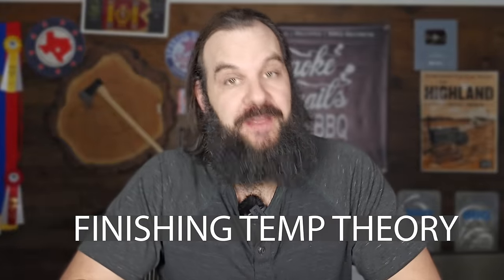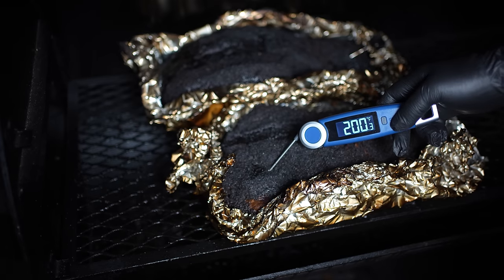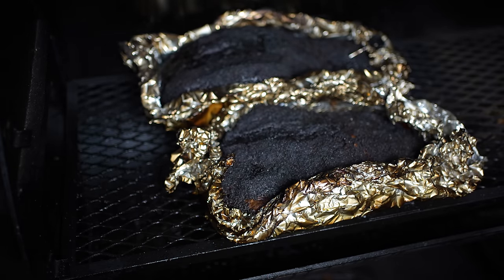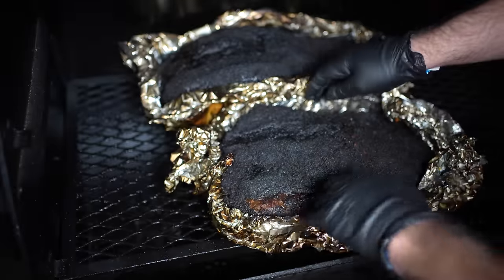Let's talk about brisket finishing temperature. A lot of you want to know the exact temperature to finish a brisket to that results in the perfect brisket every single time. But this is a really difficult topic because a brisket is generally considered done when it gets tender, not when it gets to a certain temperature. That tenderness is going to depend on the brisket itself, its size, its collagen content, its fat content.